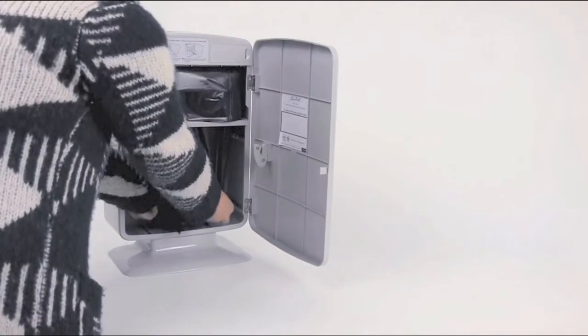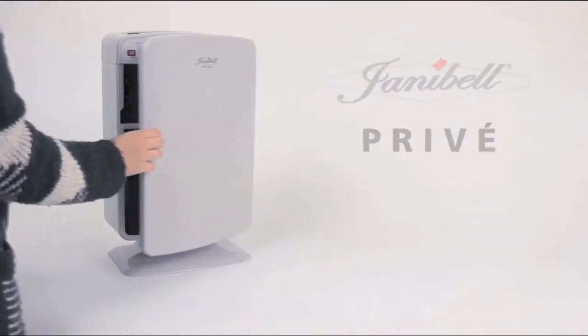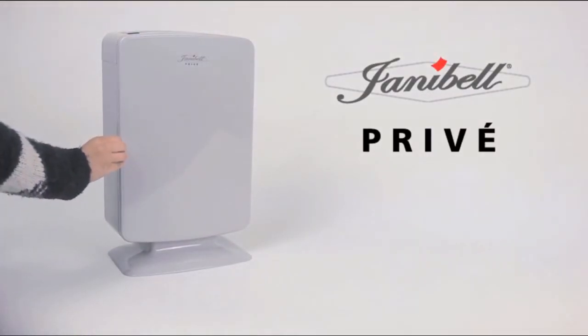Save time, save resources. This is Janabell, the revolutionary trash disposal system.